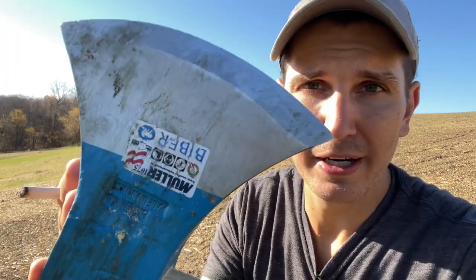Hi Oliver. Thank you again for sending these axes over. So far this is my favorite, but I've only gotten to two. I know I'm going to like that Iltus. Do you guys say this — Biber or Bieber? Is this the Justin Bieber axe? Let me know in the comments below.